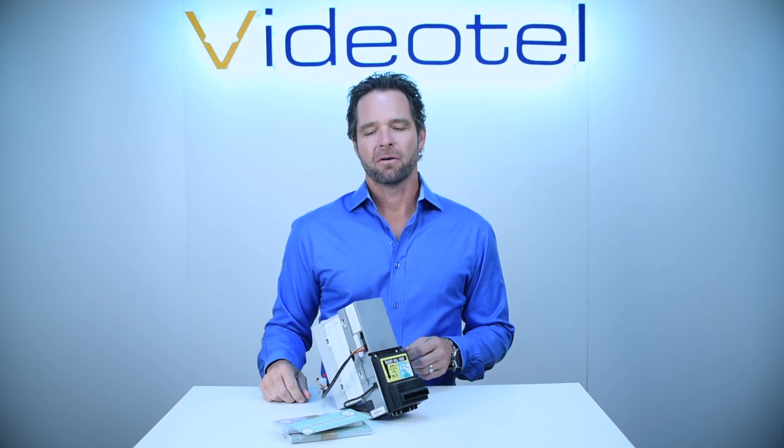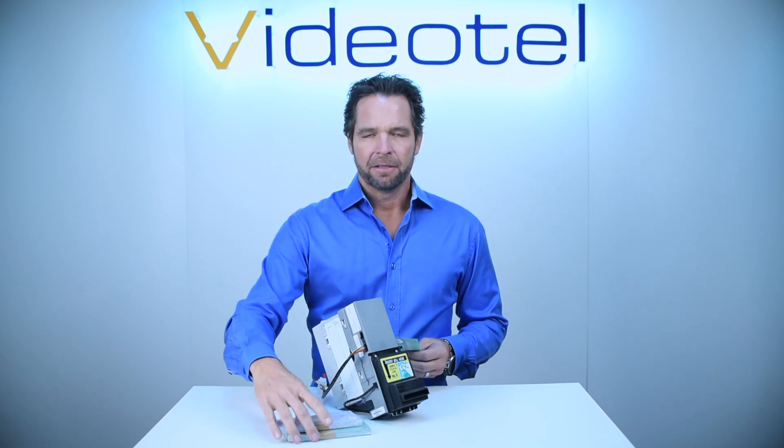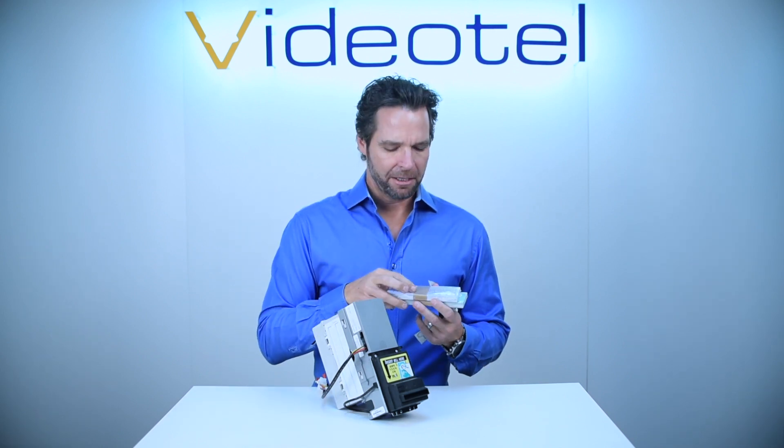Hello and welcome. Today I'm going to go over how to program your Mars AE series bill acceptors to accept paper coupons. These coupons come in two denominations: a $1 denomination and a $5 denomination.